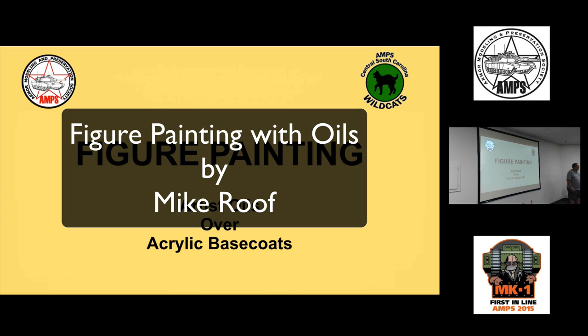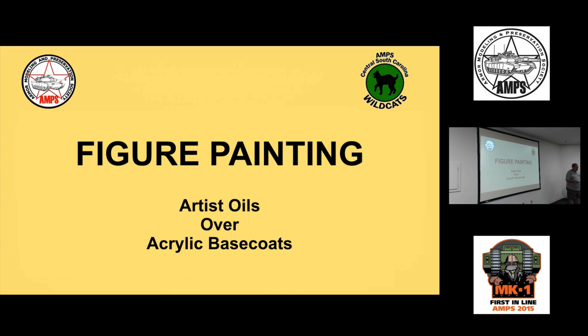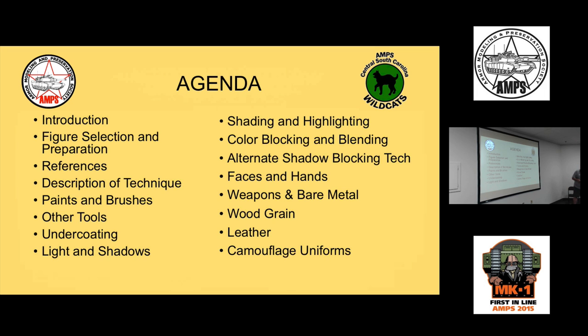Good morning, I'm Mike Roof and for the next hour and a half or so, I'll explain my technique for figure painting and maybe show you some things that you might not already be doing, hopefully without patronizing those of you who are already doing them. This is the agenda — I have a lot of information to cover.